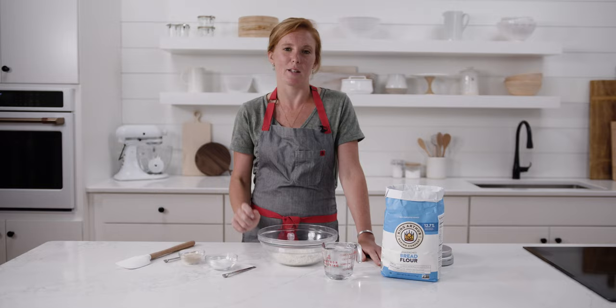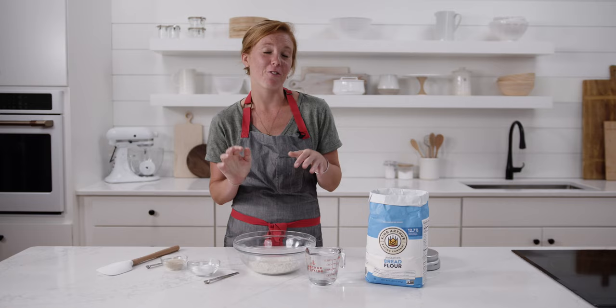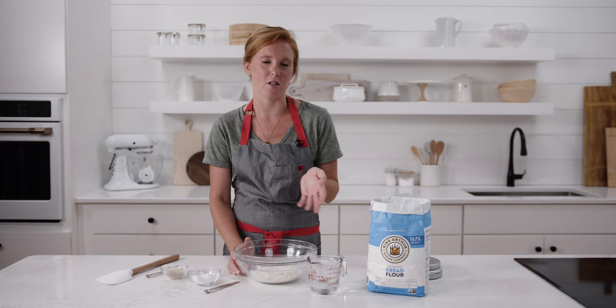The starter that we're making today is a special kind of starter called pat fermenté, and it's really quite stiff. You'll see I have to knead it to bring it all together. The flavors that you get from a stiff starter are really well-rounded, complex, and totally delicious — less tangy, which is what you might get if you use a sourdough starter or something more liquidy.